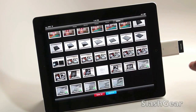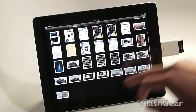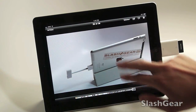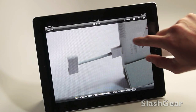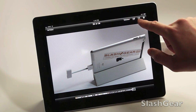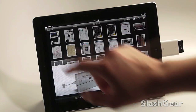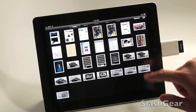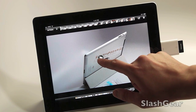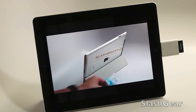Now I'm going to go back to my Photos. There's the picture I just took earlier for this review. From here I can edit it or do whatever I want with it. Let's take a look at the video I just shot.